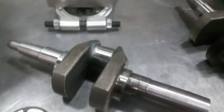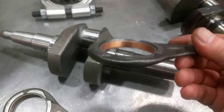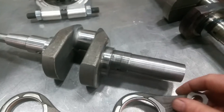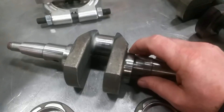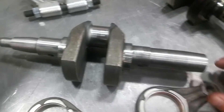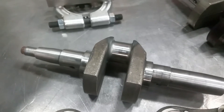Just make sure your rebuilder is taking care of things like these link arm bushings, because they're a big deal. If you've got them worn, your engine might not smoke anymore, but it'll make a whole bunch of racket.